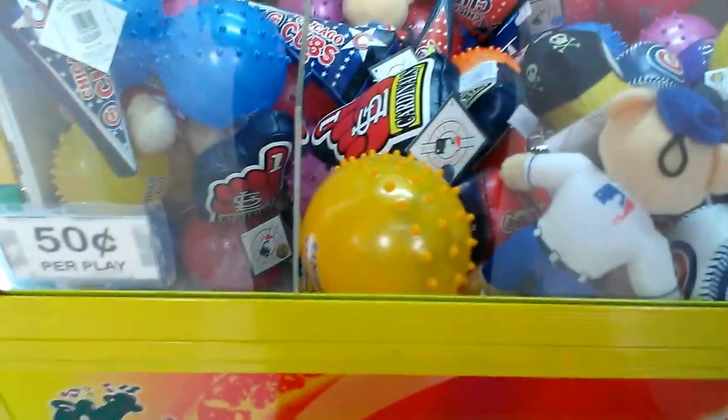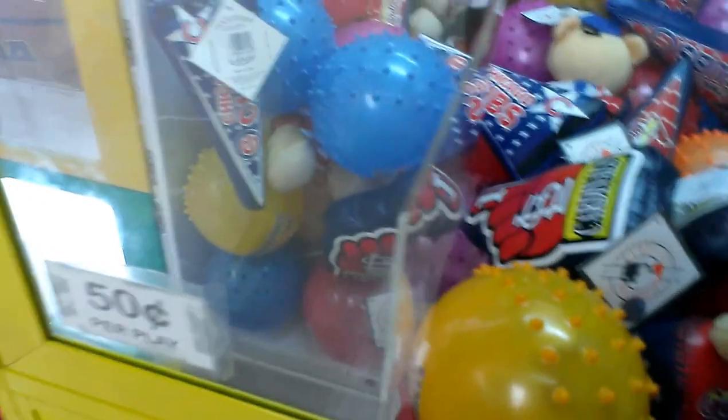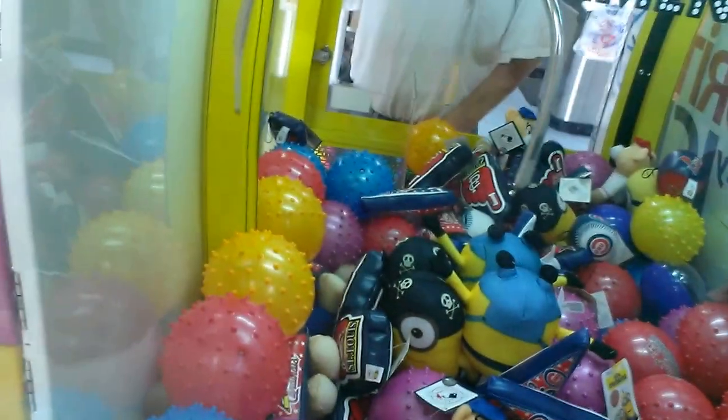Alright, let's try a twin soldier. Another twin soldier. This twin is rigged all get out. It has no grip behind the claw. I don't know if this one's any better. Get that away from the hole.